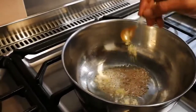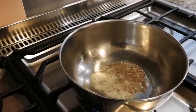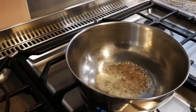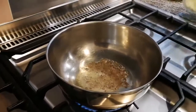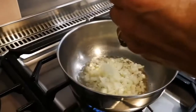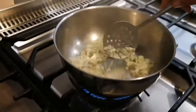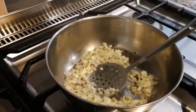Then we're going to add some asafoetida, as always. And then — our onions. So we've got the onions in. So the onions go in and we're going to fry those onions now.